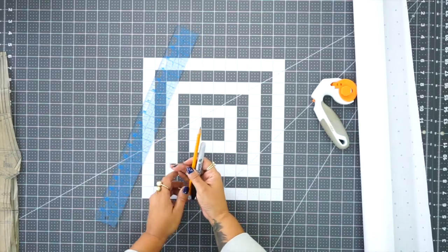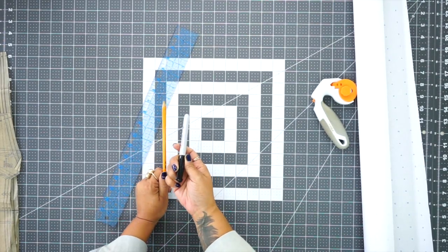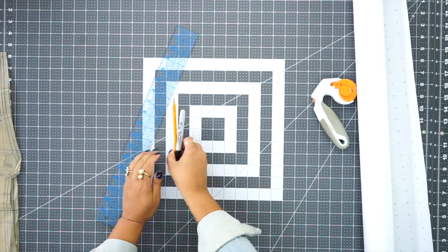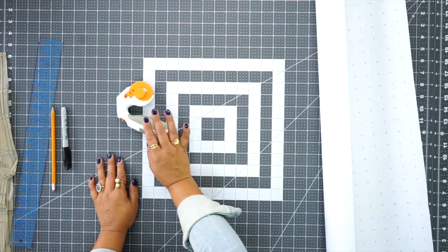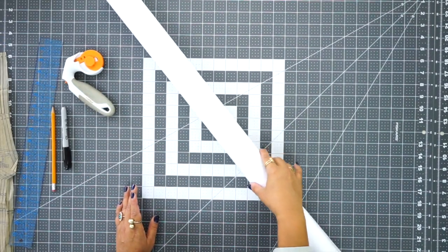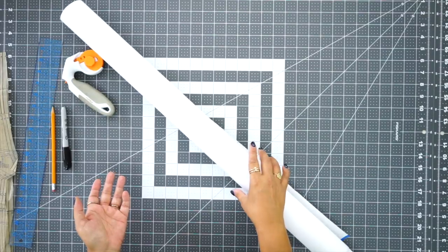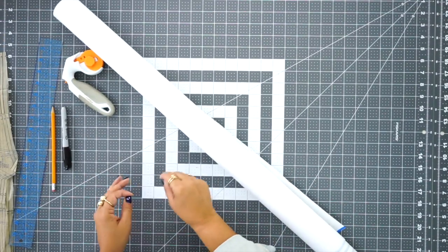You're going to need a ruler and something to write with. If you're going to be drawing with a pencil, that's fine — I'm going to be using a Sharpie so that you guys can see me on camera. And then you're going to need a rotary cutter or a pair of scissors for your fabric, and you're going to need a roll of paper — either anything from the craft store or even old wrapping paper will work if you can write on it.